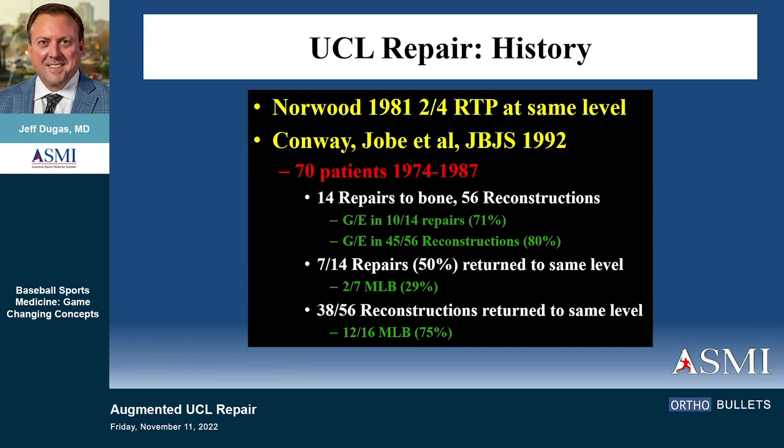Lyle Norwood was actually the first in 1981 to report on four of these. And John Conway, when he wrote up Frank Jobe's original patients in an article published in 1992 on 70 patients — imagine that, 70 patients with UCL over a 13-year period. We see that in a month now. But in that paper, there were 14 repairs that often get overlooked. And of those 14 repairs, there were seven major leaguers, and only two of the seven got back — less than 30%.